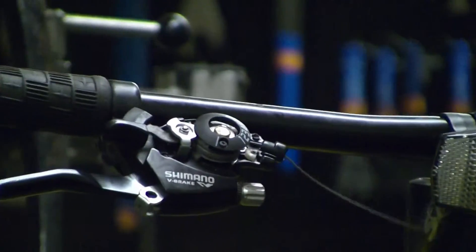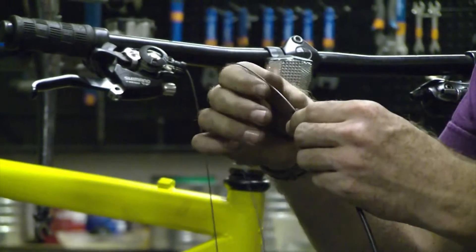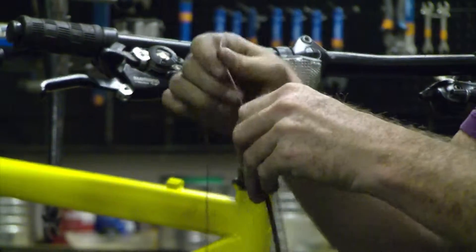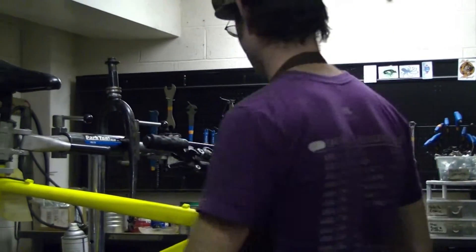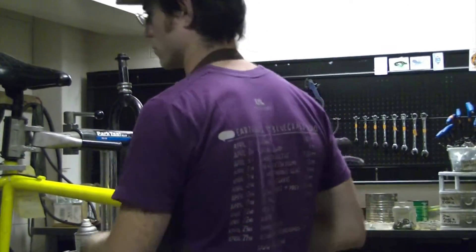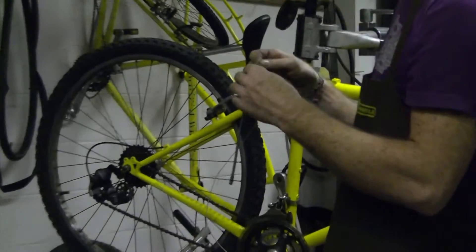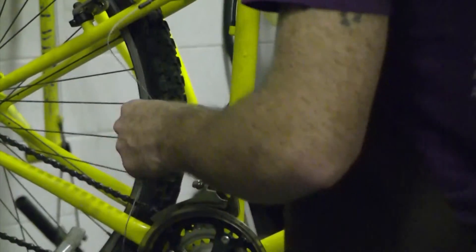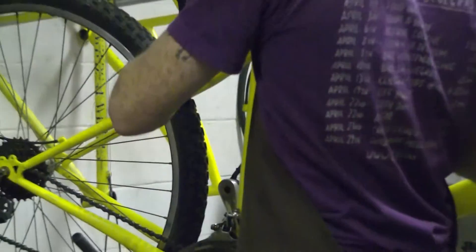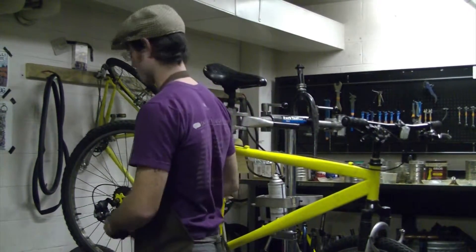I'm going to take the housing out to feed it through, because if you don't, you're going to press against the housing ends or you're going to fray the cable. If you grease the housing, you want to use a really extremely thin lubricant. You want to blow air through it afterwards because the lubricant will pick up grit and nasty from the road, which will eventually clog the system. I usually lubricate on my personal bikes, but my personal bikes live in my house and get cleaned regularly. If you're not going to clean your bike regularly, I would not lubricate it.